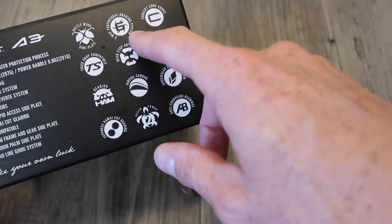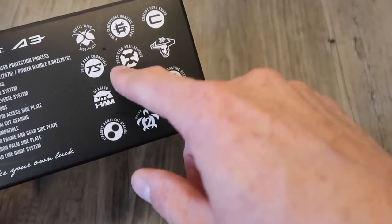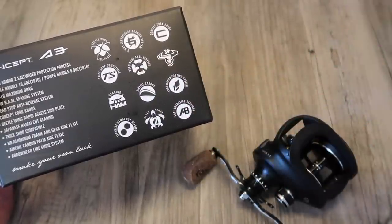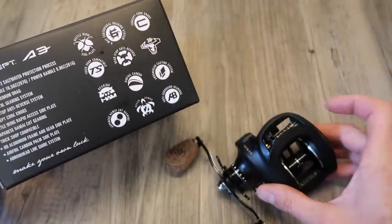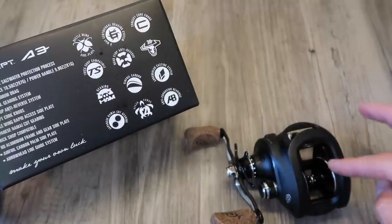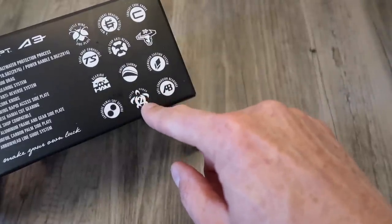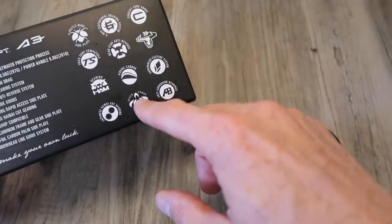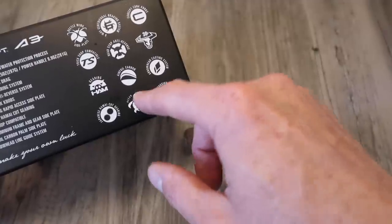Six-way centrifugal brake — we're going to take a look at that in just a second. Anti-reverse bearing, as you would expect in a baitcast reel. Airfoil carbon — that's referring to this side plate here; this one is a carbon side plate, whereas the main frame and the other side plate are aluminum. Ocean armor — this is important. This is a saltwater-rated reel, so you could feel comfortable using it on the ocean. I imagine you'd still want to rinse it off, but it's nothing you have to worry about corroding very quickly.